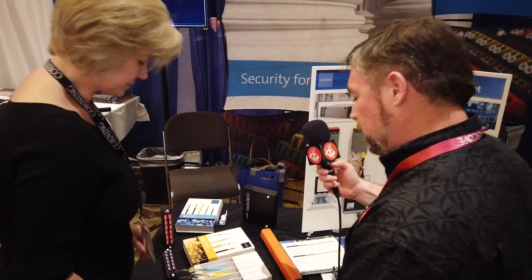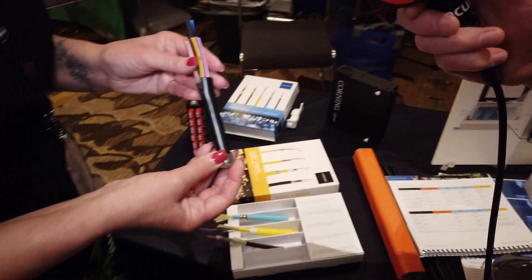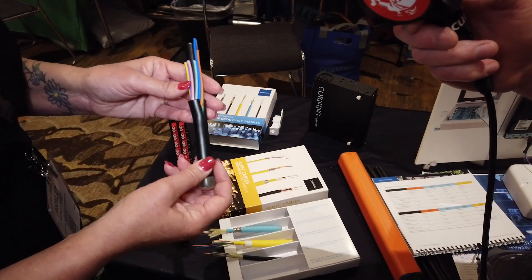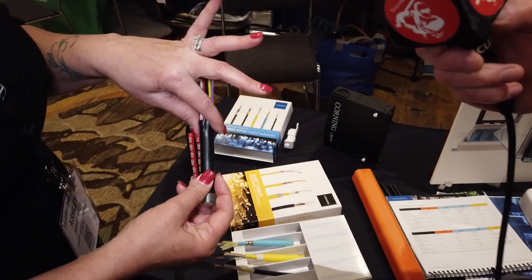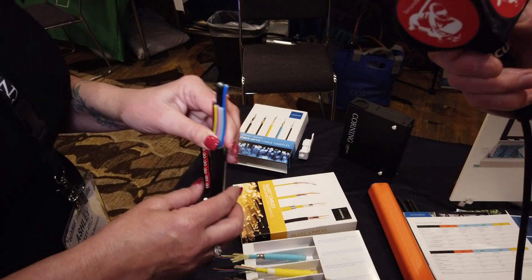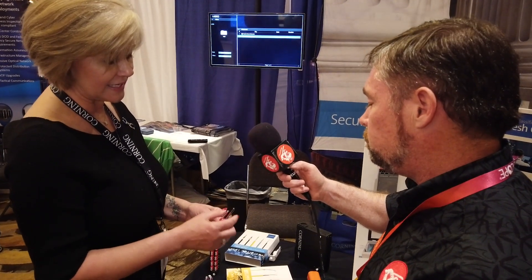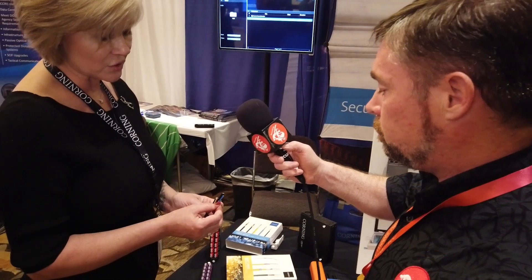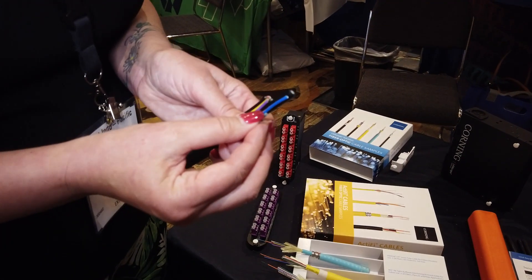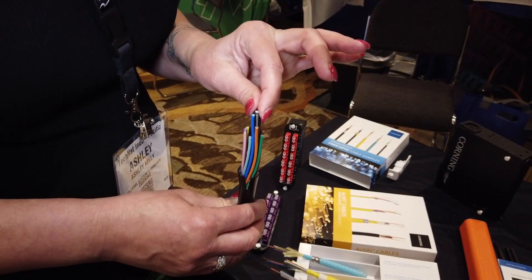We also have another external cable — this is a beefy-looking cable. What kind of capacity does this have? This is strictly an outside plant cable. Again, it has a black jacket for UV and water-blocking materials inside. This one has a capacity of up to 144 fibers. With a loose tube design, we can actually go up to 432 fibers. This specific one is 144 — each buffer tube has 12 independent fibers inside. There is also one central member for pulling when installing this cable in an outside plant environment and to give it extra strength.